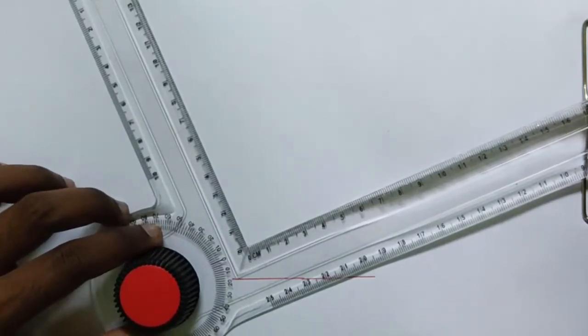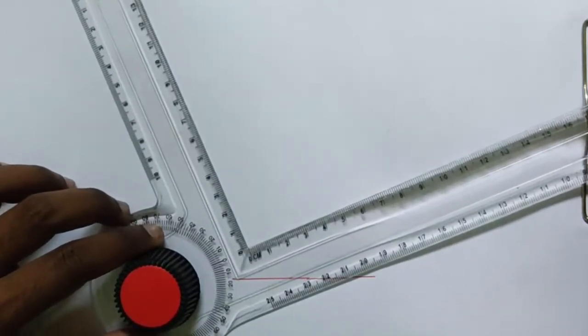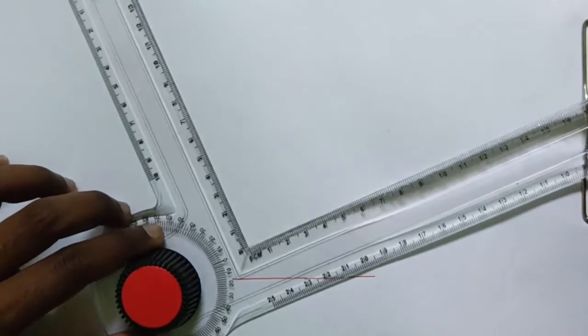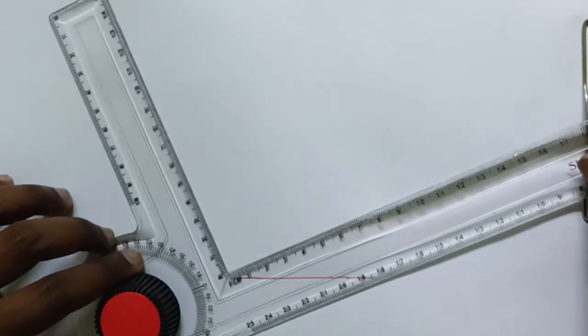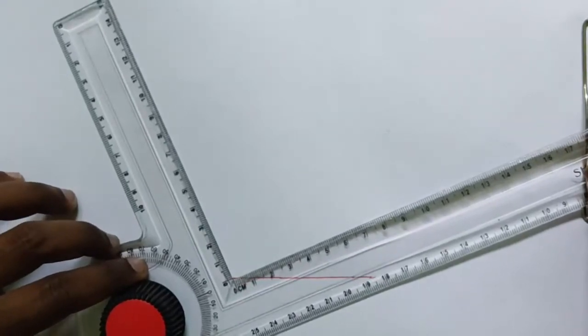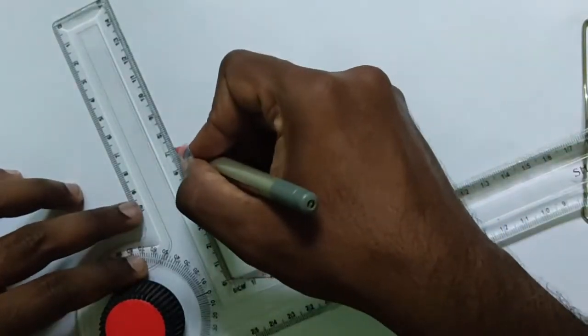Just for demonstration I am fixing that approximately. If you have a drafter, you will fix that exactly. So by fixing 18 degrees, draw an inclined line here for the same length of 70mm.